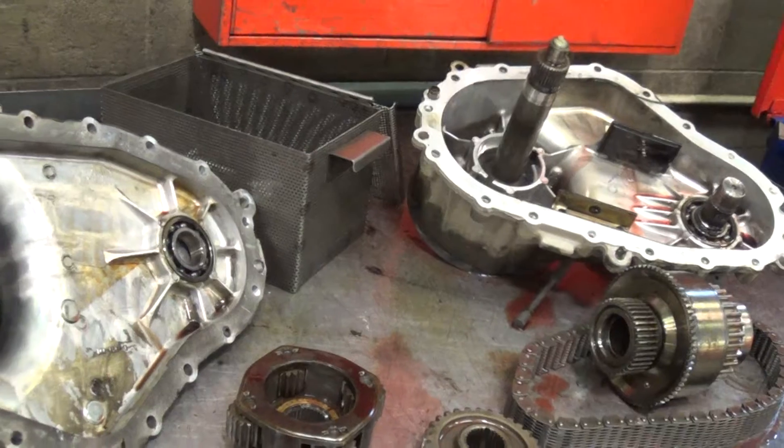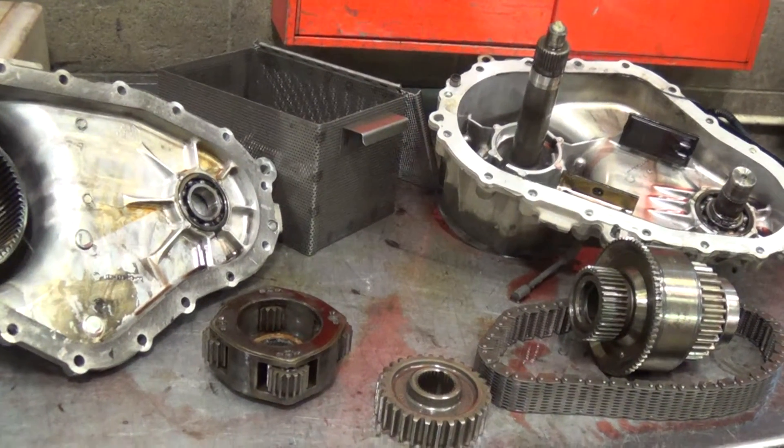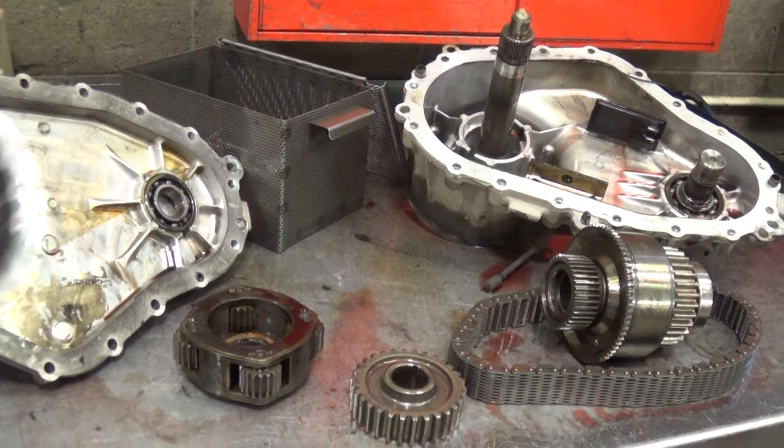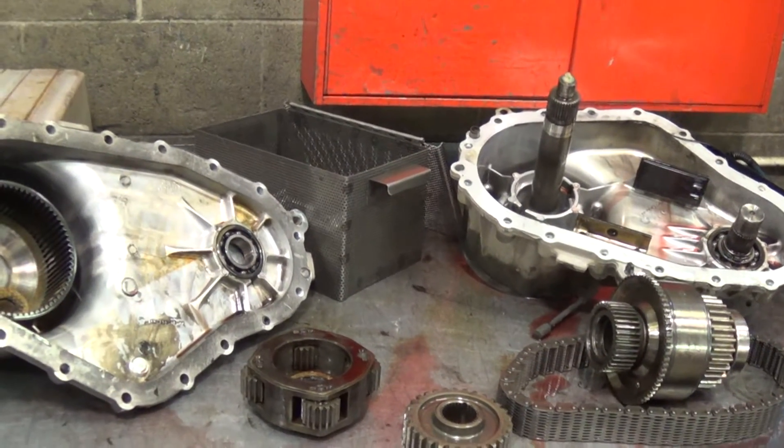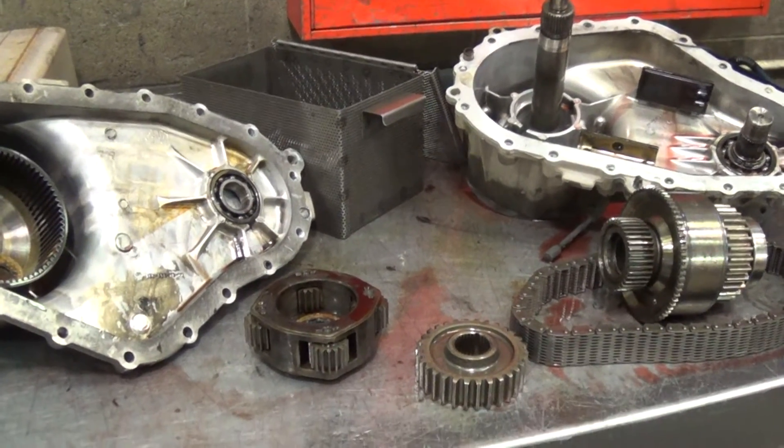So I'll get a price on it, look at both ways, and then I'll send you an email with this video and written estimate based on the best way to go as far as repairs go on this transfer case. There you have it.